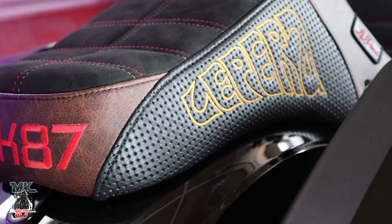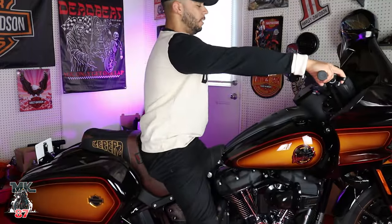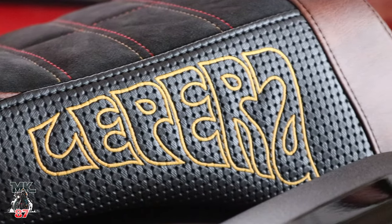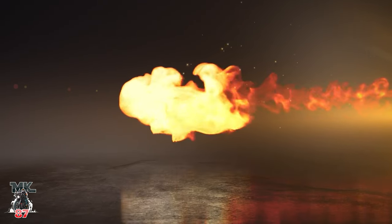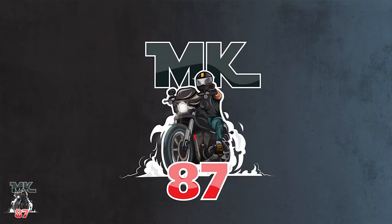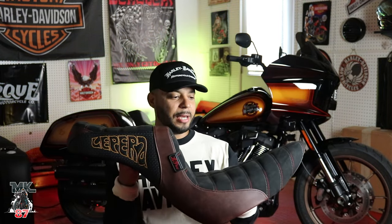This is my brand new custom seat from La Para for my 2024 Harley Davidson Low Rider ST in tobacco fade. There was a lot of thought, a lot of time, and a lot of effort that went into getting this seat done, specifically the way it's done. I wanted something really, really special for this special bike.